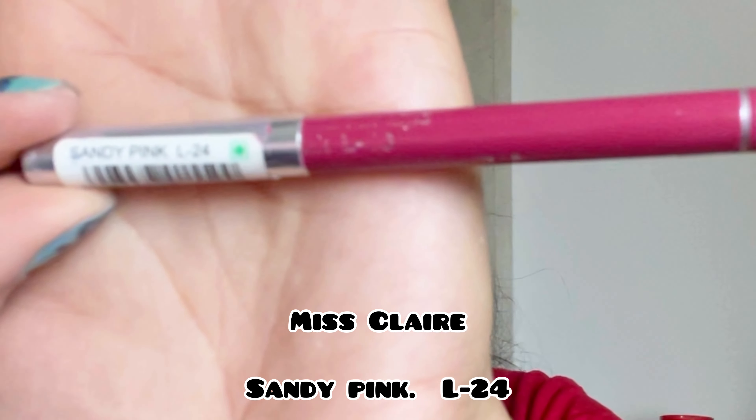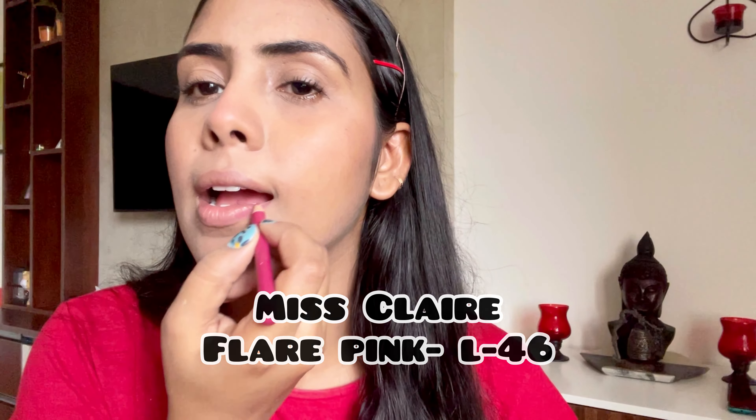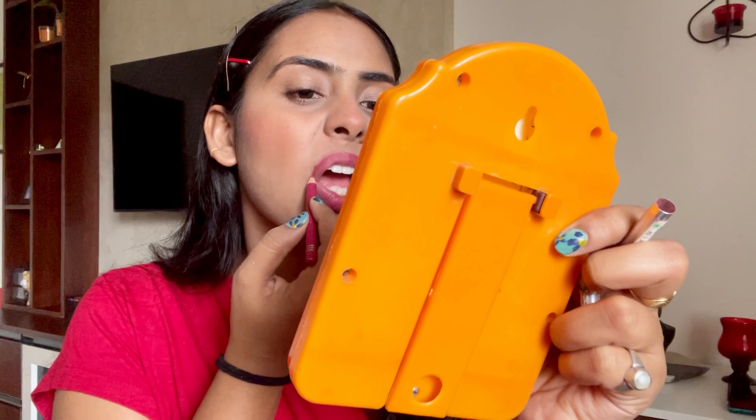Now for the lips, I am using two lip liners, both from the same brand called Miss Claire — one in the shade Sandy Pink L24 and the other in the shade Fair Pink L46. These are my most favorite lip liners.